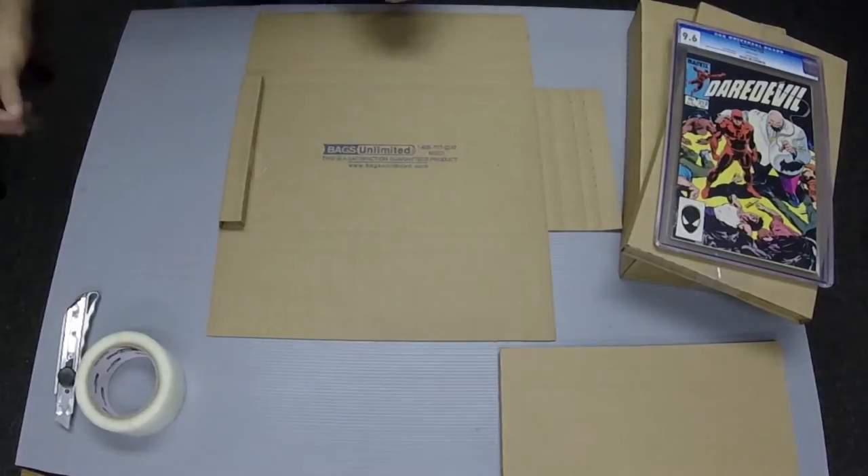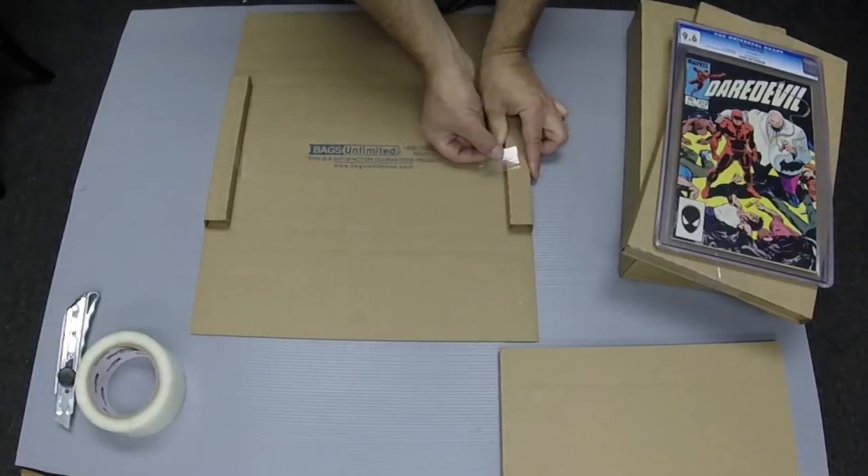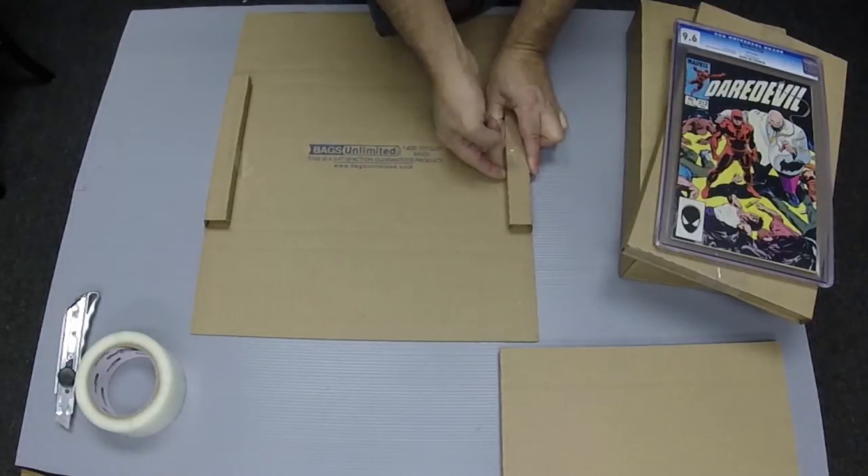To properly fold these mailers, make sure the Bags Unlimited logo is facing up when you start — it will end up on the inside of the mailer.